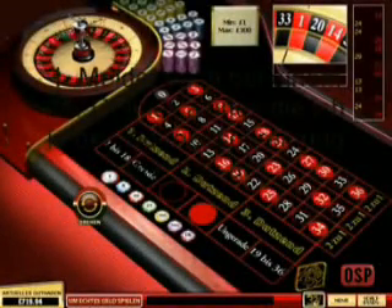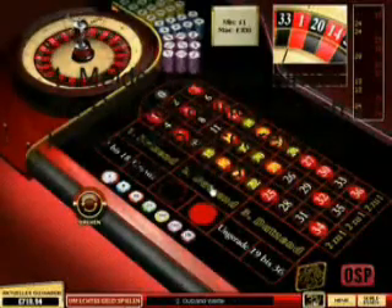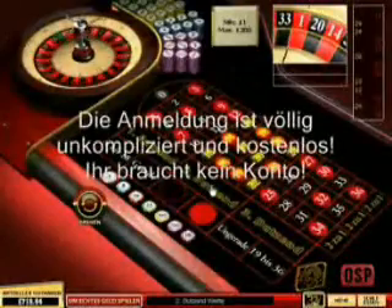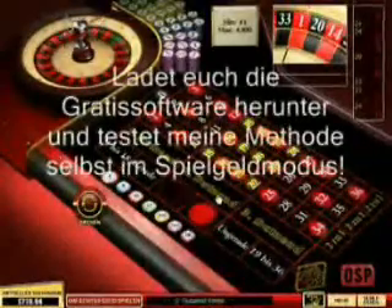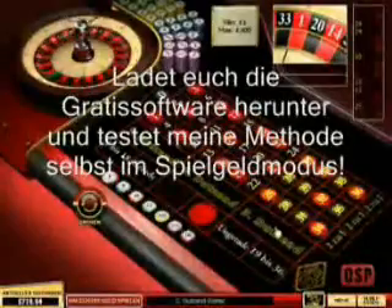Also meine Methode setzt beim Roulette an von Online-Casinos. Wenn ihr wirklich Geld verdienen wollt, als erstes meldet euch bei so einem Online-Casino an. Die Links habe ich in meine Videobeschreibung reingeschrieben, einfach mal reingucken, könnt ihr mal draufgehen. Die Anmeldung ist kostenlos, für euch völlig unproblematisch, kann sich jeder anmelden.